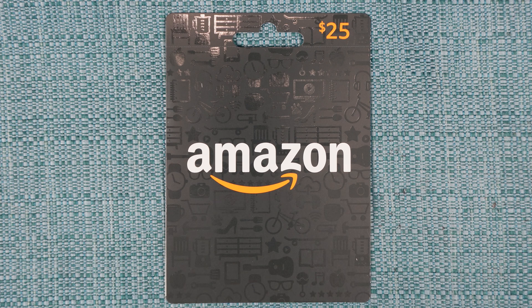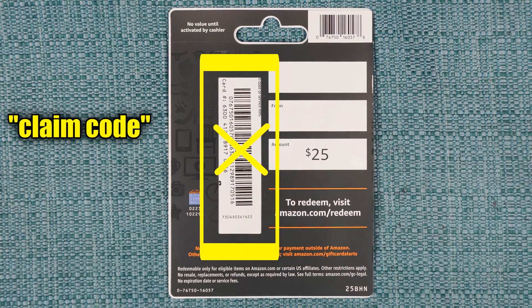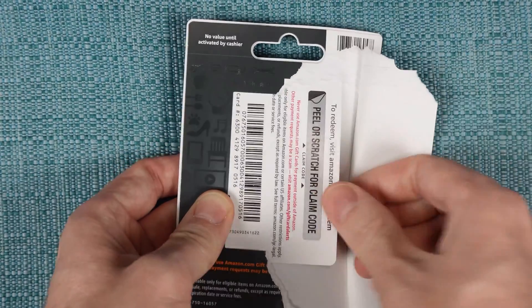First of all, get your gift card code ready. Amazon calls it a claim code. If you have a physical card like this one, the codes you see on the outside are not the claim code. You first have to tear it open to reveal the actual card inside.